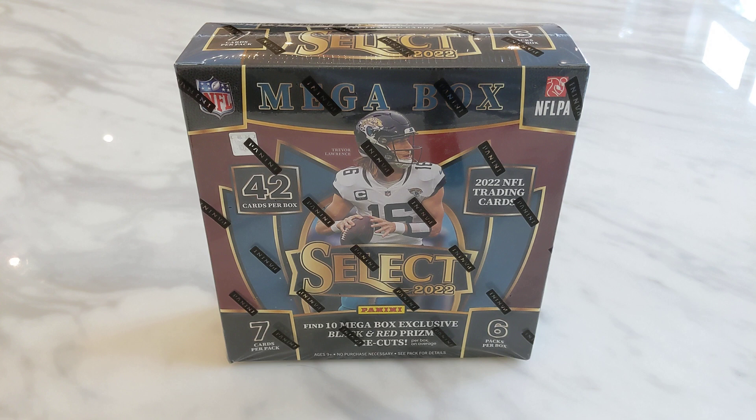Hello everyone! Welcome back to the channel for another unboxing video. Today we are ripping 2022 Panini NFL Select Megabox.